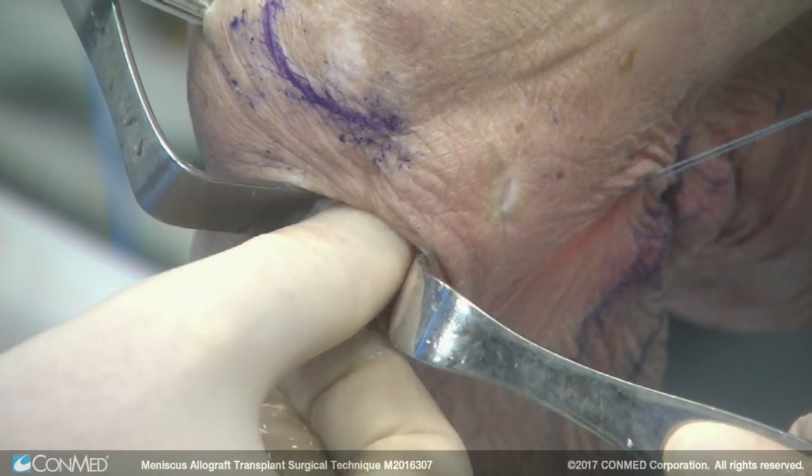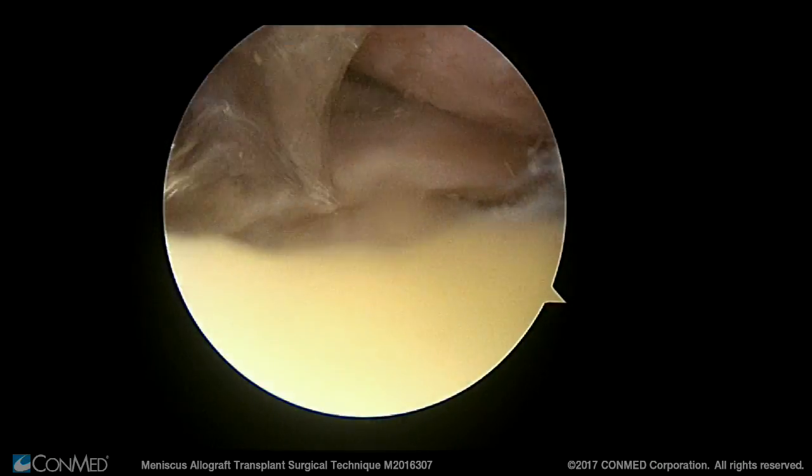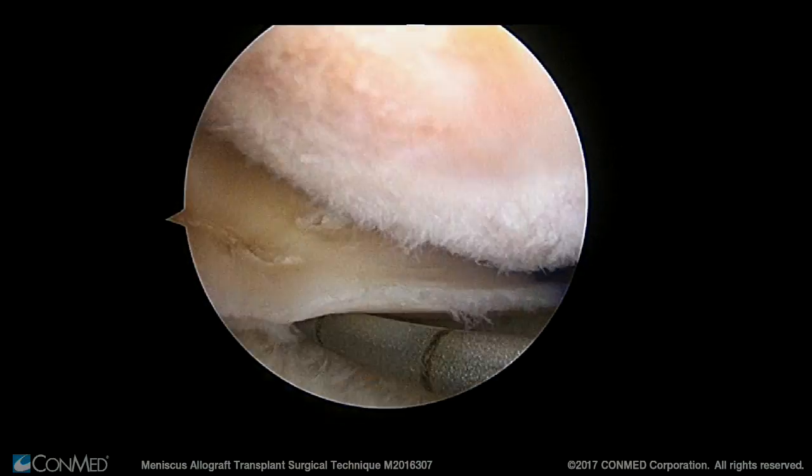You have your bone plug in the slot — it's an interference fit, it's a press fit. It does not need an interference screw per se. Then you fix the periphery of the meniscus as the surgeon prefers.